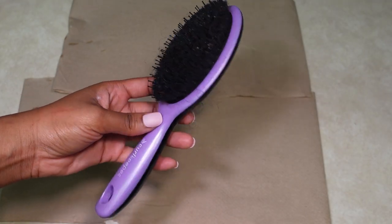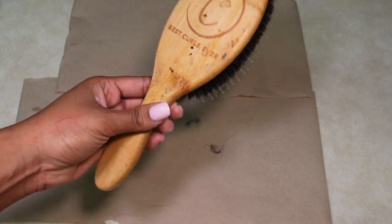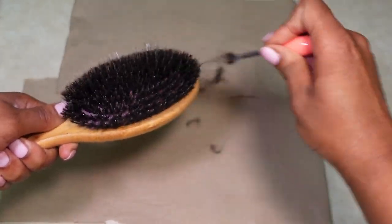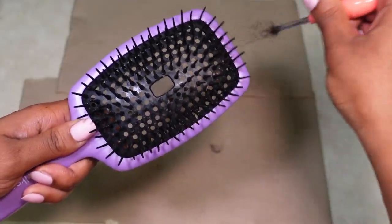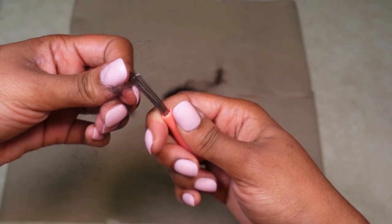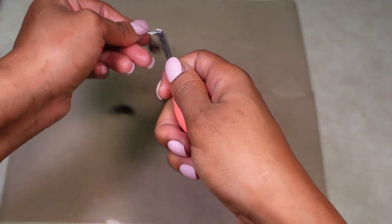Here are the brushes I'm going to start cleaning first. I'm going to take my brush cleaner and start to break through, getting all that excess hair and dirt up off of my brushes. This brush cleaner does such a good job. Yes, you can use a rat tail comb, but the bristles on this brush cleaner are so much more fine and smaller — it just makes more sense. You guys can use gloves as well, but this is my hair so I don't mind.